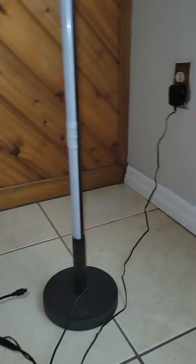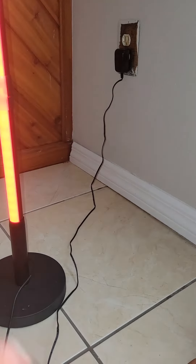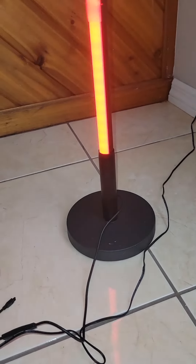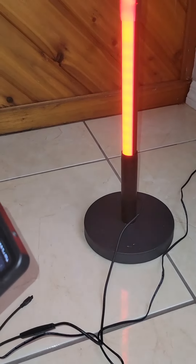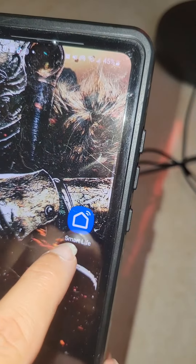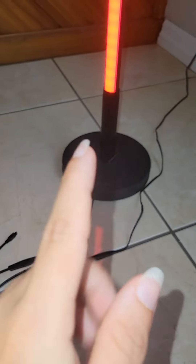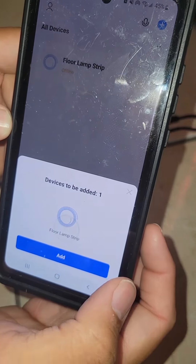On my husband's phone, we downloaded an app called Smart Life. This is the app — it's called Smart Life — and we just downloaded it for this particular device. My husband is going to turn it on.